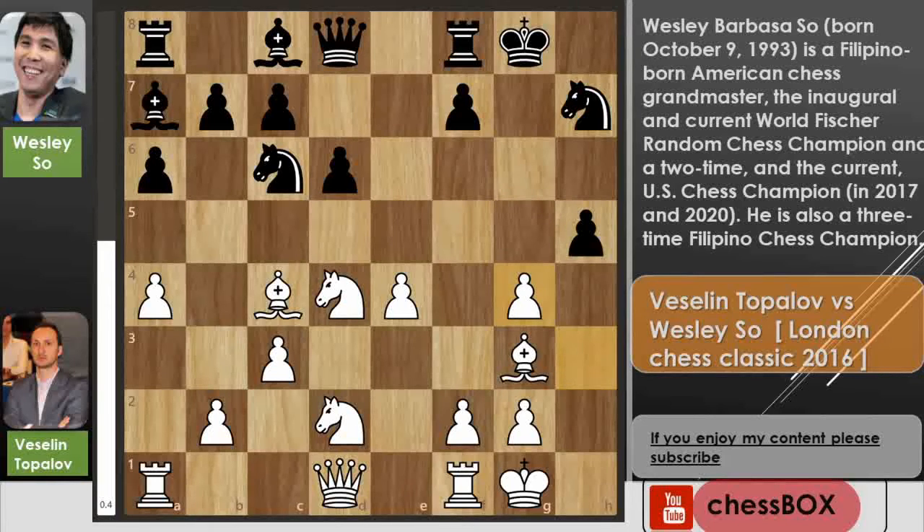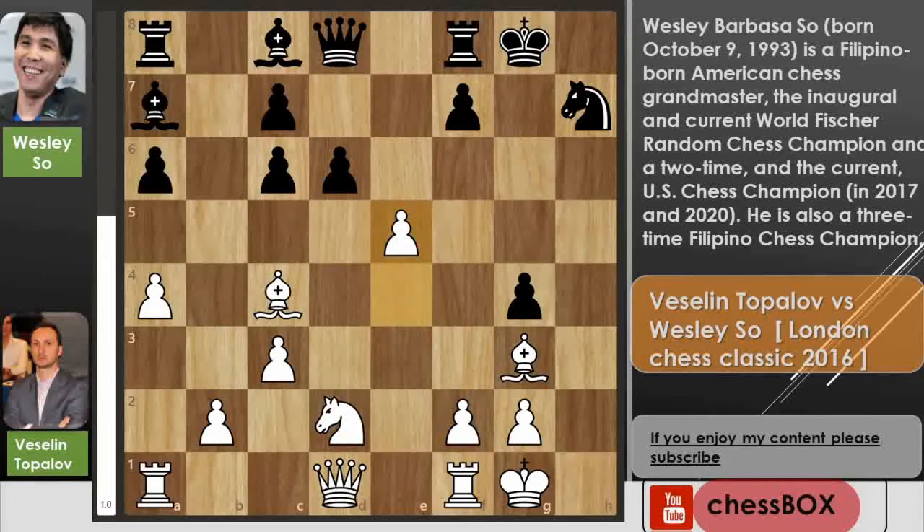H captures on g4, and now knight captures on c6 by Topolov, b captures on c6, and now he possesses e5. In this position obviously Black just played d5, attacking the bishop.